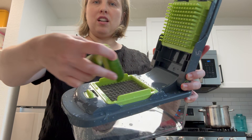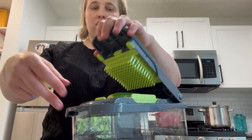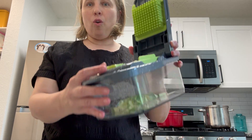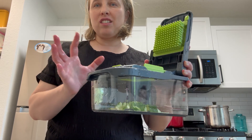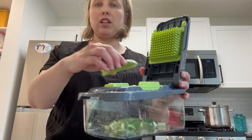Moment of truth — I put it in like so and press down. Oh my, it went all the way down quick and straight! You guys have no idea — with my previous, just simple junky one, it took so much pressing and it would get stuck all the time.